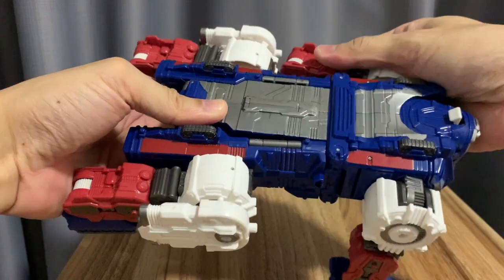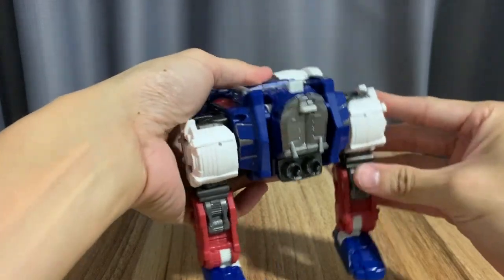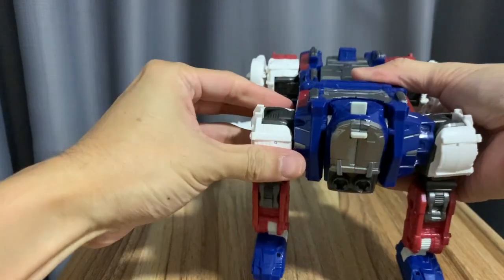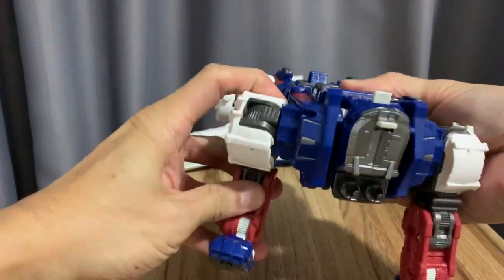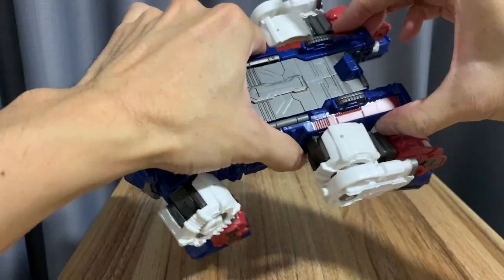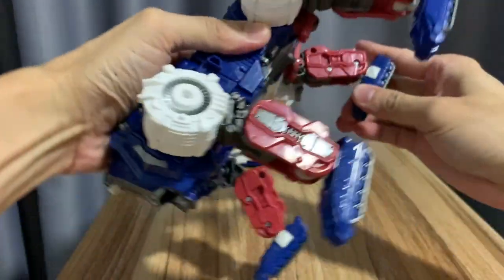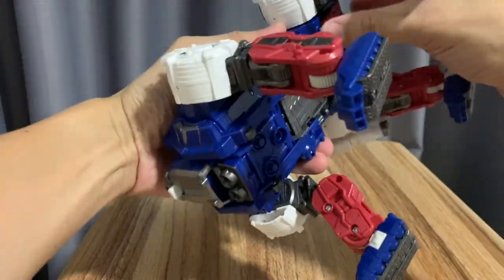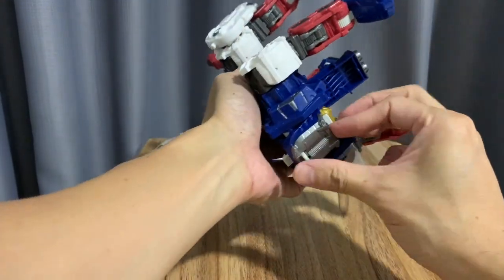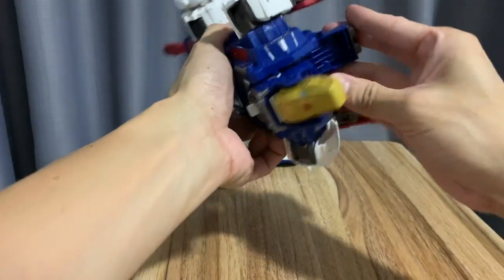It's called the lynx — the cat version — which kind of reminds me of those Zoids liger figures. You can pop the shoulder off to make it wider and give it a more muscular feel for the cat or lion version. The tread holds up with the foot, and it's also ratcheted, which keeps everything sturdy.